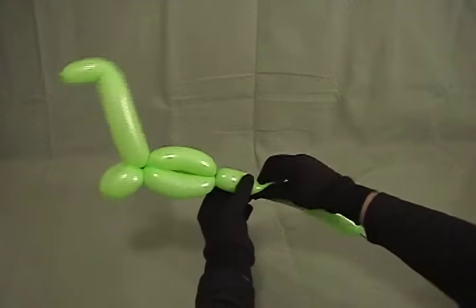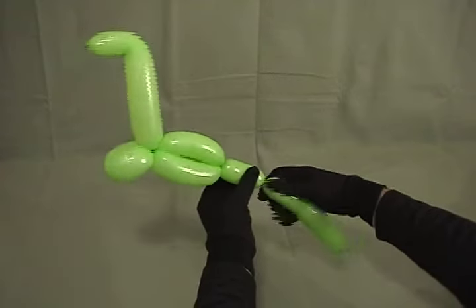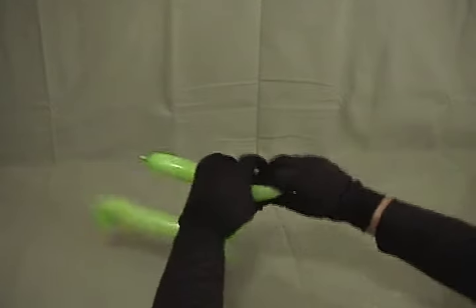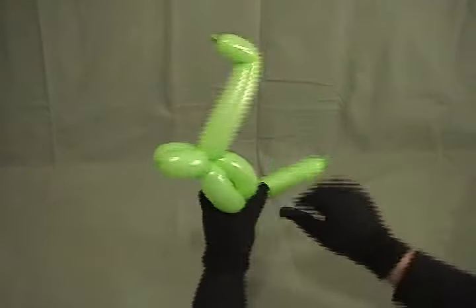Now we'll get to the back and make his two back legs. Make them about the same size as the front legs, about an inch and a half. Make another one, and then twist those together to lock it.